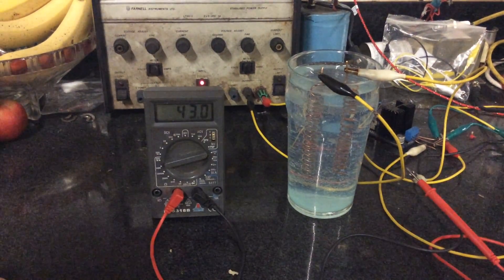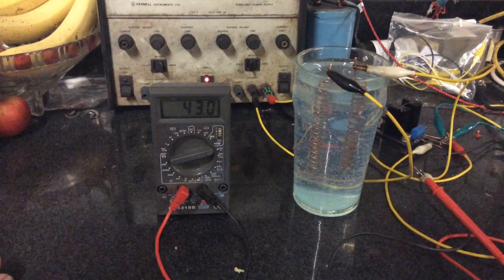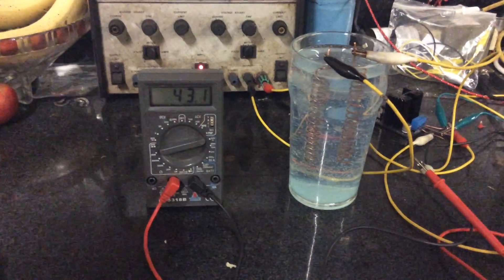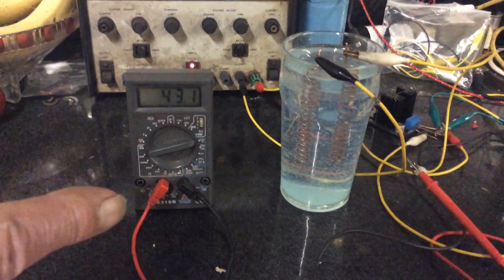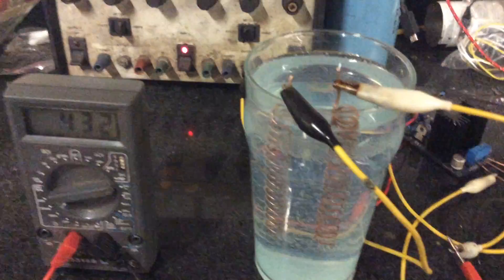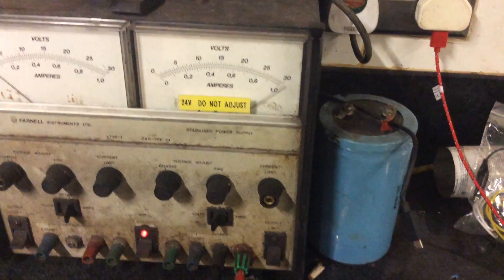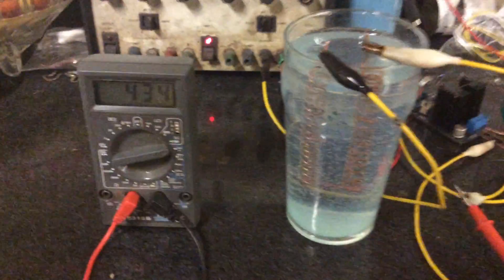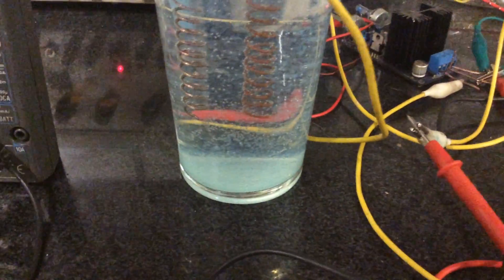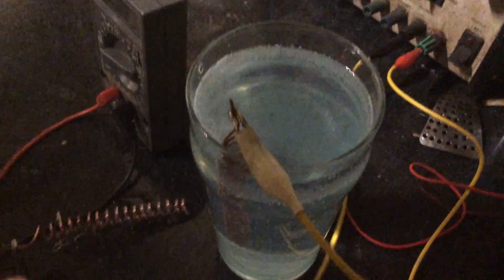Hi everyone, just thought it'd be quicker to do a small video regarding this water resistivity test. We have a sample I played with earlier this afternoon. You can see we've got 30 volts set up, and with the electrode separation of about 25 millimeters, we're getting about 43 milliamps. Anyway, you can see the water's turned a bit blue.